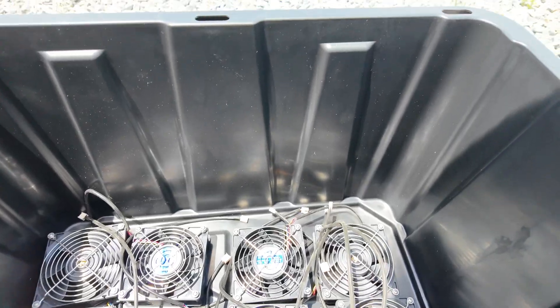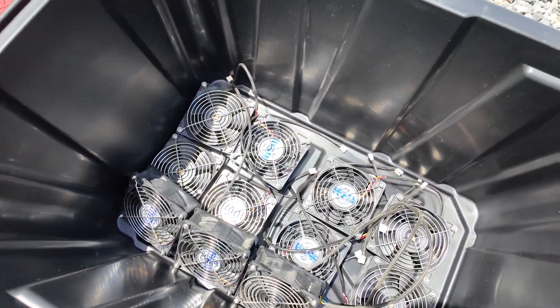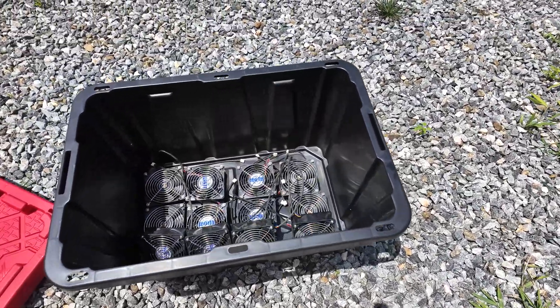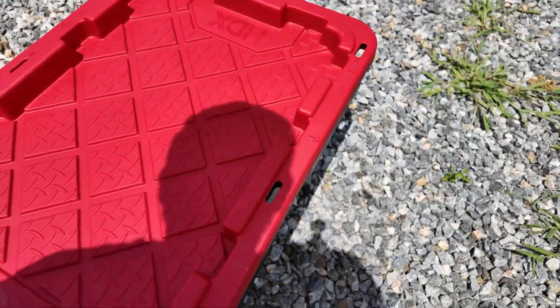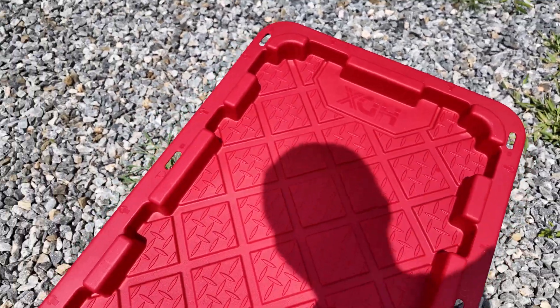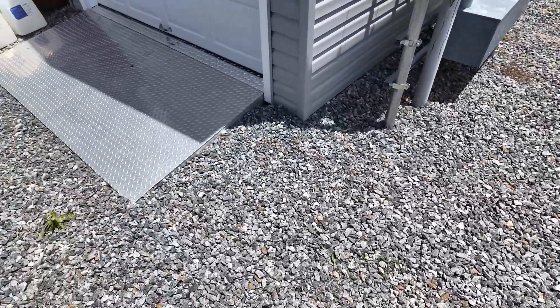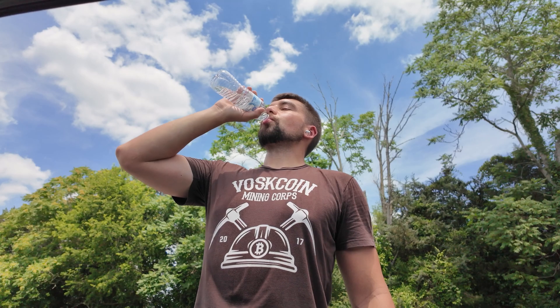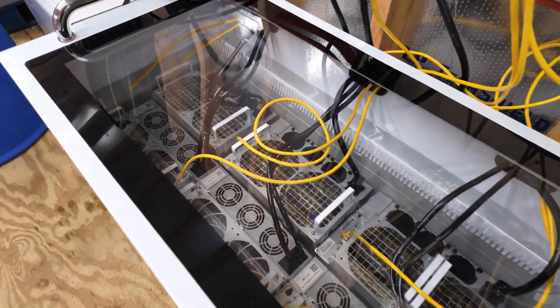One thing of note: the DG-1s have different fans — it's easy to recognize them with the little wire shroud they have. I'm pouring sweat, panicking, trying to make sure I don't drip into the tank. I've got three of these DG-1s out of the immersion tank.